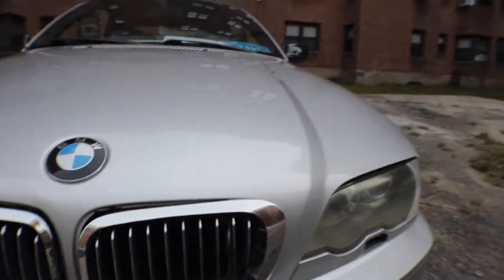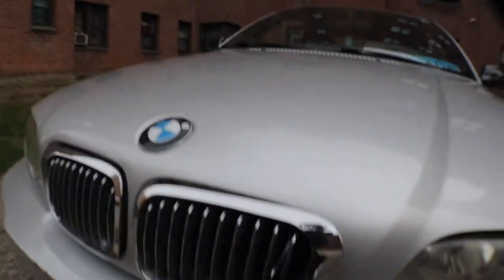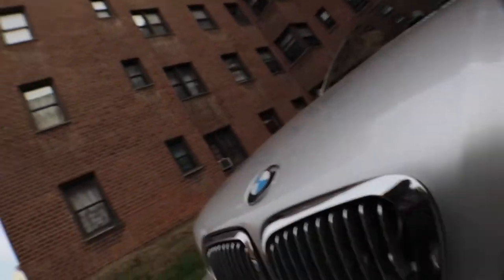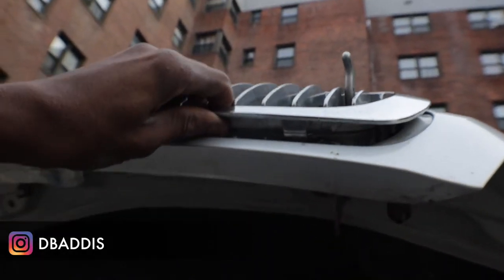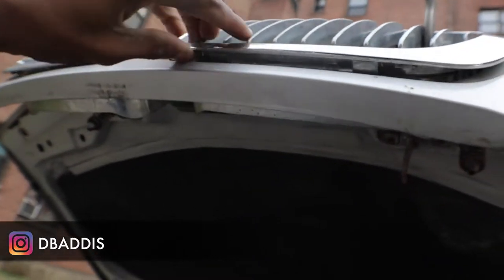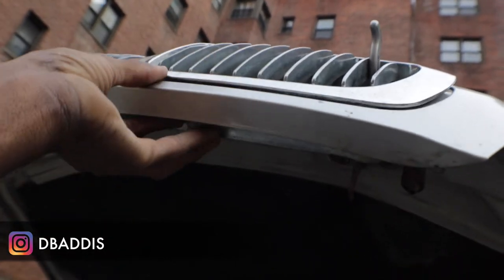Let me put this camera down and pop this thing in. Most people that have to do this, they got the little clips they gotta press and pull out. I don't have those clips — this thing is just dancing out. I'm not even sure what's holding it in. I see a clip down here at the bottom which I can probably just pop out.